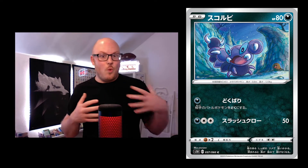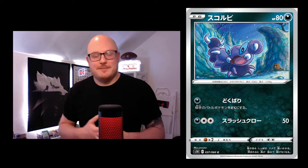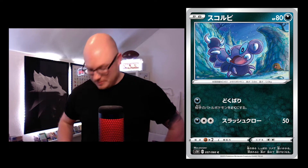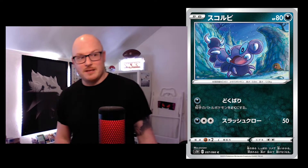Skorupi looks like it's heard something but doesn't know where it came from — Diglett's sneaking up on it. It's quite a funny, playful interaction.